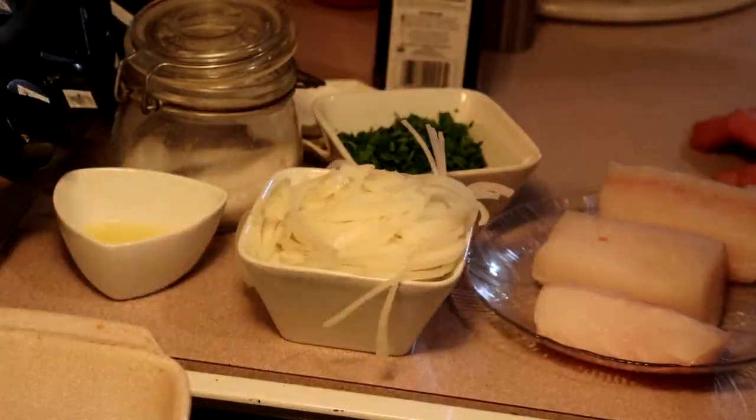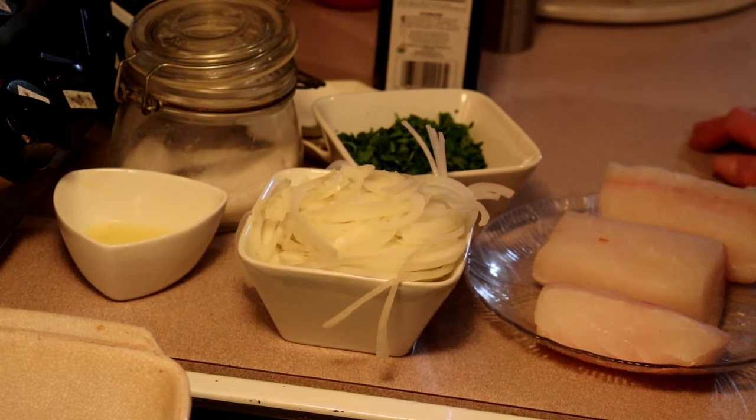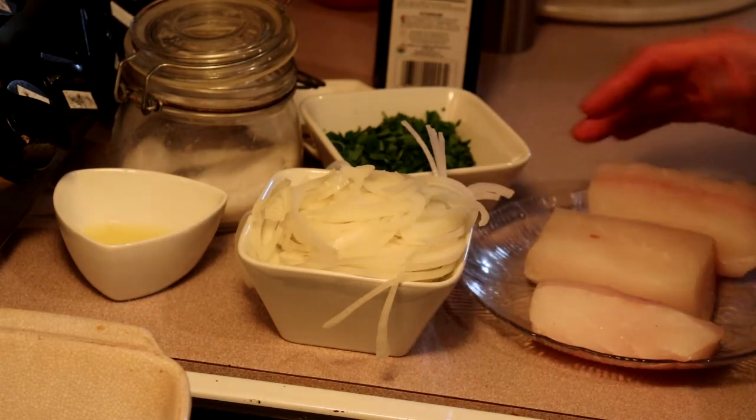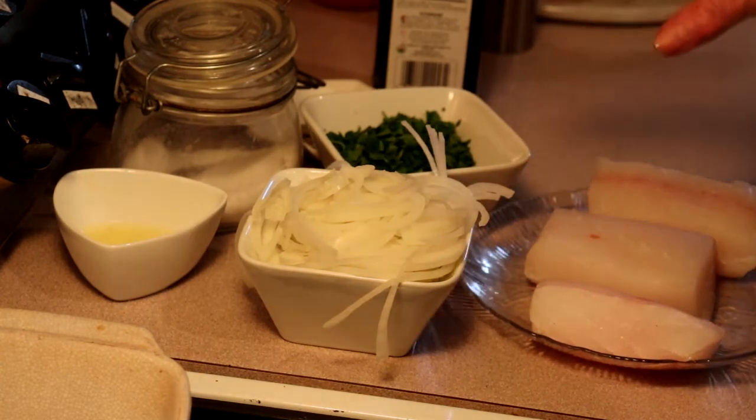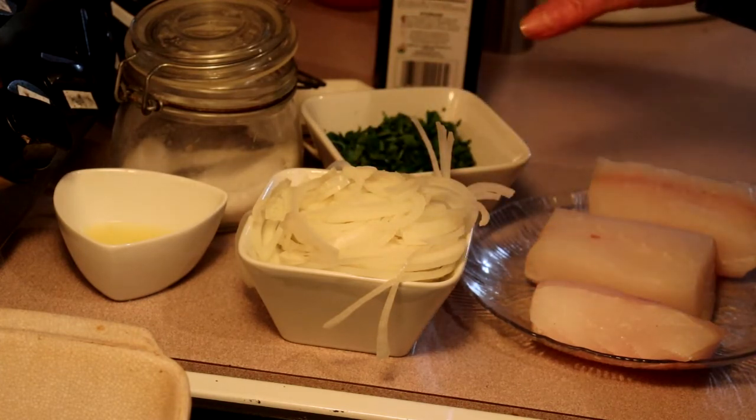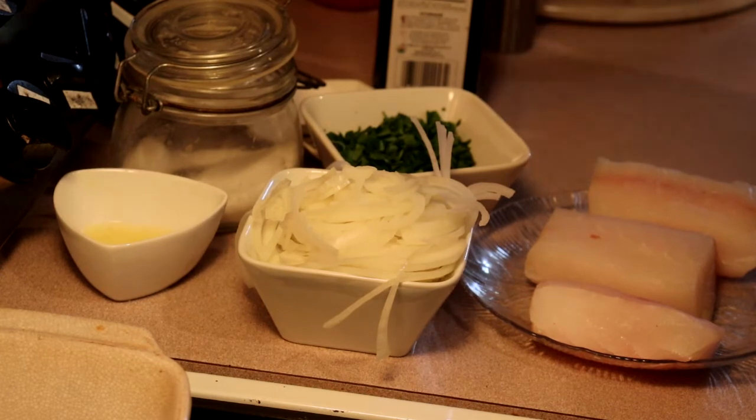Hello and welcome to my kitchen. Today we're making halibut plaki — it is a Greek dish, obviously made with halibut, which I have cut into portions. We also have onion, parsley, lemon juice, some herbs, garlic, and tomato.